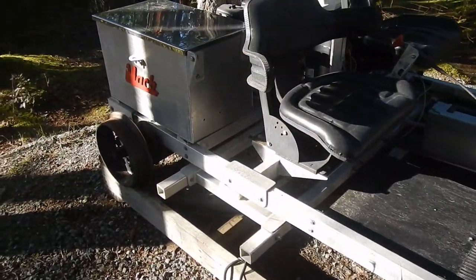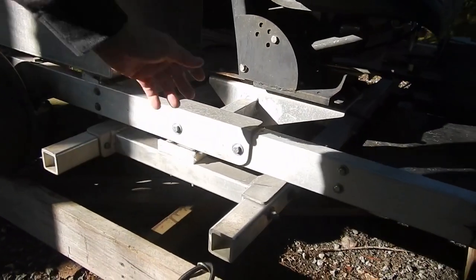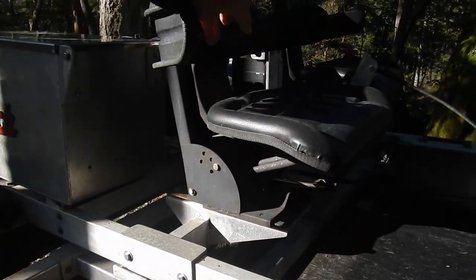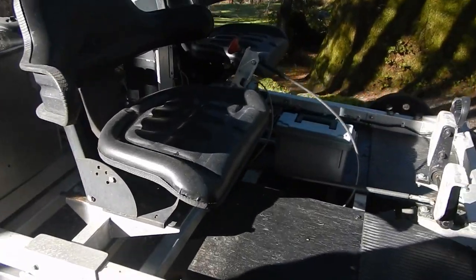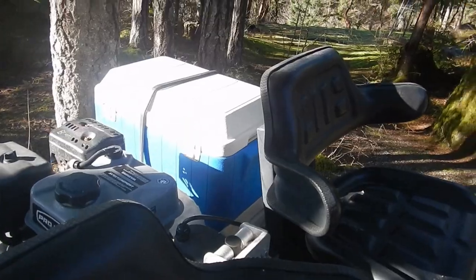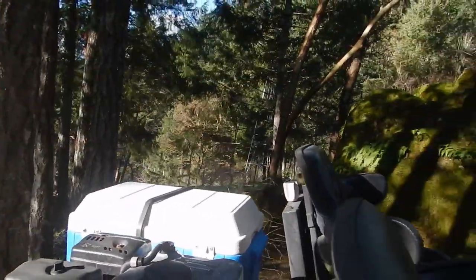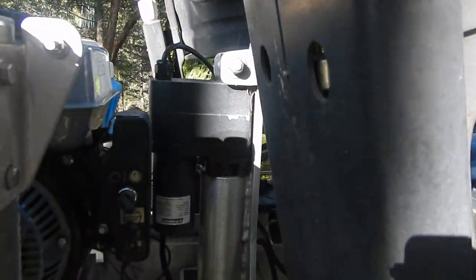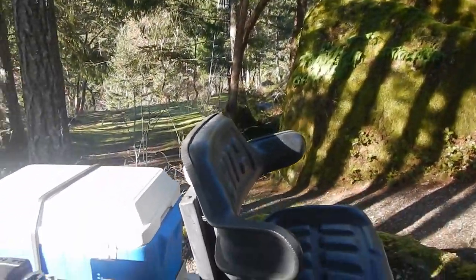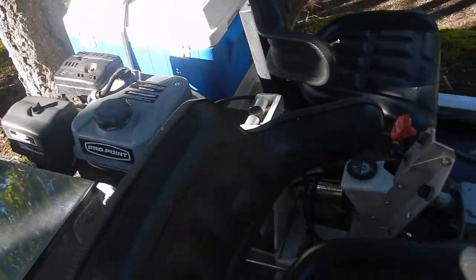This framework here goes down onto the railroad tracks with a linear electric actuator that lifts the cart off the rail tracks. Then there's a bearing to spin it around 180 degrees — that's how you turn it around. And that's all on a remote fob; you just stand there, push the button, and you can turn it around that way.